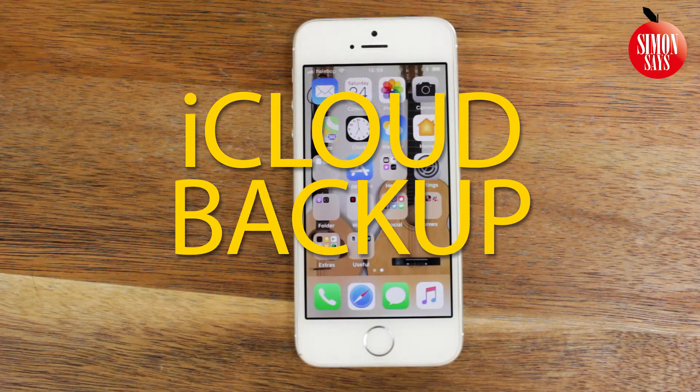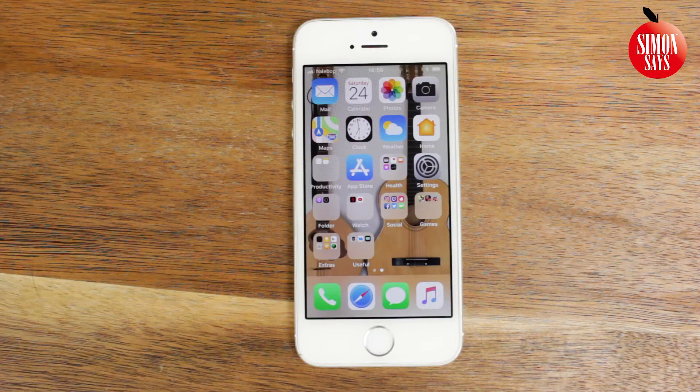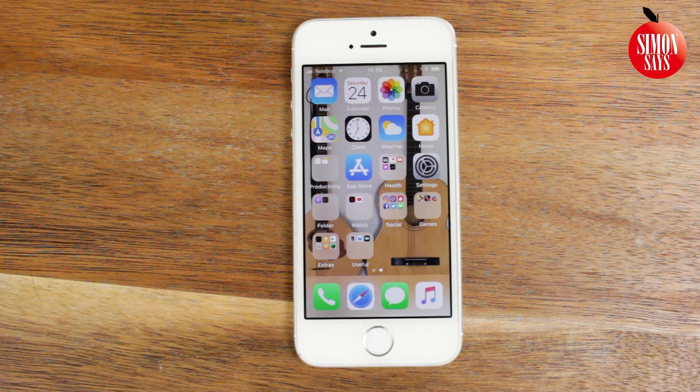So you want to make or restore an iCloud backup? That's easy and I'm gonna tell you how to do it. The process is the same for iPads. If you want to know exactly what's included in an iCloud backup, check out the link in the description. Now let's begin with making a backup.